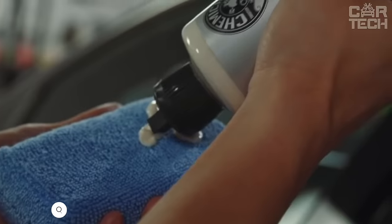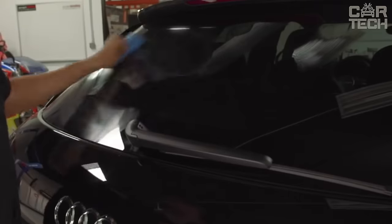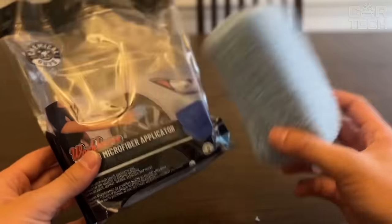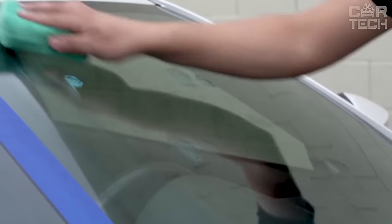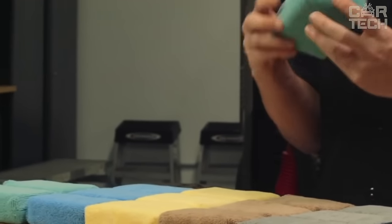Premium Class Microfiber Applicator is designed for application of car cosmetics, waxes, polishes, and sealants. Microfiber allows even and fine distribution of the product on the surface without leaving drips. The applicator has a convenient ergonomic shape for comfortable use. It is easy to wash, which allows you to reuse it. The durable microfiber does not scratch the paintwork. The applicator is suitable for both dry and wet applications.